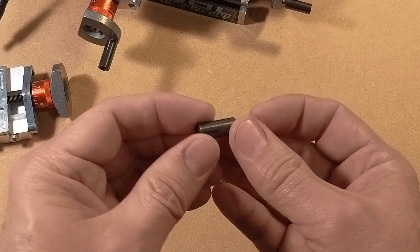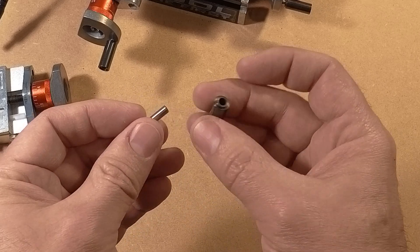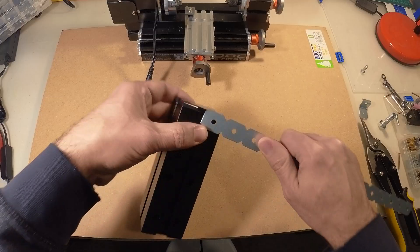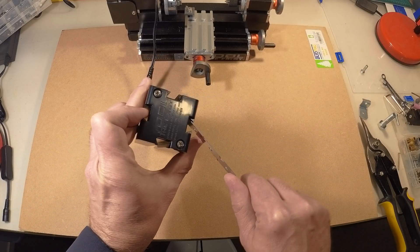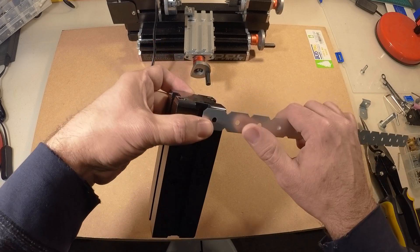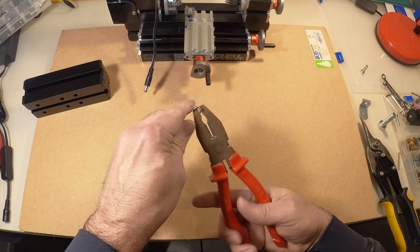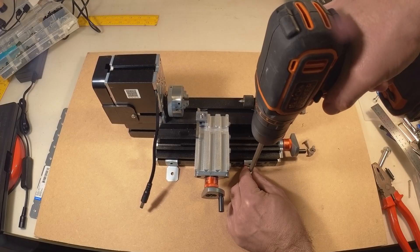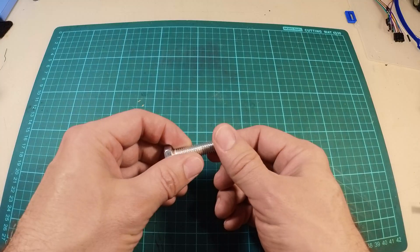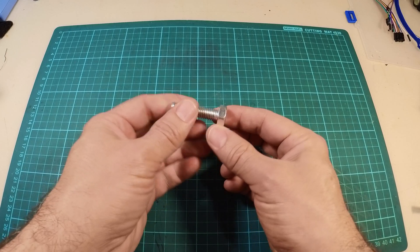The design looks pretty simple — it is just a screw with a little aluminum sleeve inside this metal handle. But first I wanted to fix the lathe to something a bit more solid, so I made these simple brackets and just screwed it onto a big piece of MDF board.